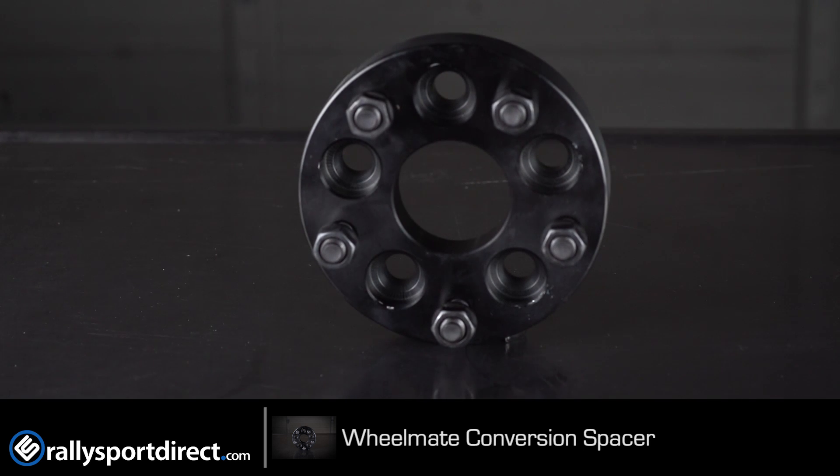These are incredibly high quality. We actually run these on a lot of vehicles that we own, wanting to switch over between different lug patterns because, unfortunately, as far as 5x100 is concerned, there's not a whole lot of wheel selection out there. So something like this is incredibly nice if you're wanting to run a 5x114 and also push it out 25mm — take that into consideration.